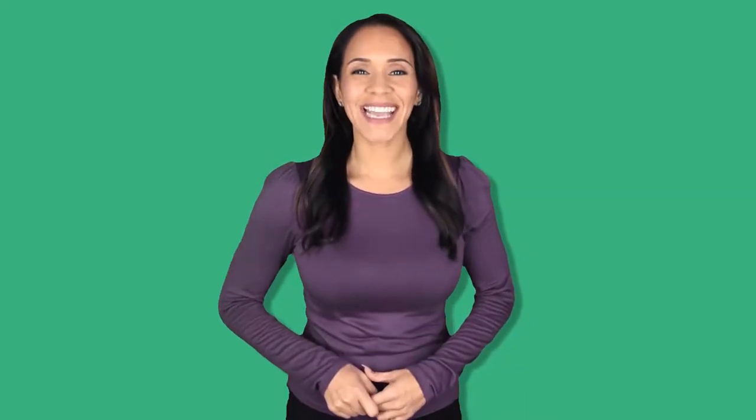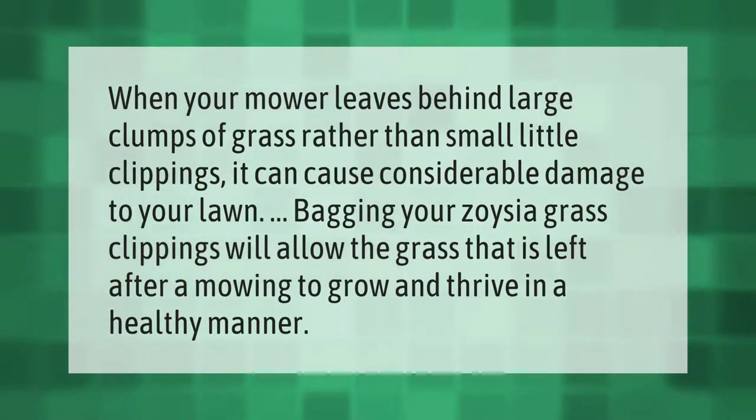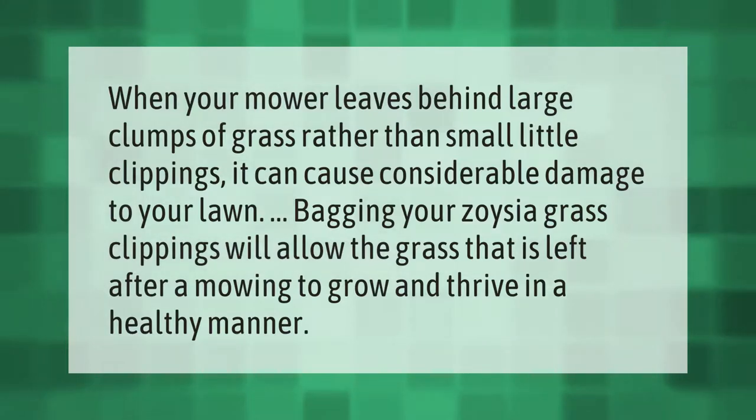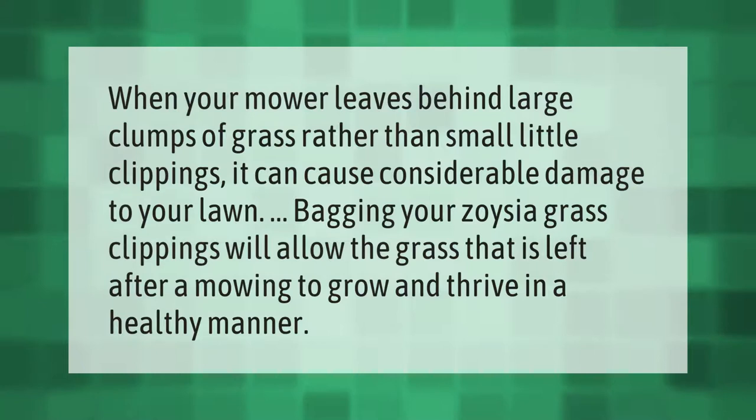When your mower leaves behind large clumps of grass rather than small clippings, it can cause considerable damage to your lawn. Bagging your zoysia grass clippings will allow the grass that is left after mowing to grow and thrive in a healthy manner.